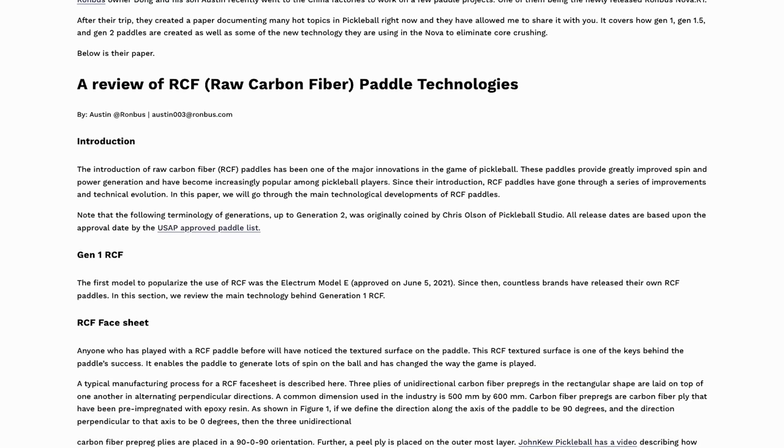We need to talk about some technology that Rhombus has implemented into their paddles — I think that's one of the largest selling points. Dong is the owner of Rhombus and he's a retired engineer, and he's been working on several paddle concepts. Dong and his son Austin recently went to his factory in China to speed up the production of some of these projects. One of the projects they finished is this Nova, which has a new patented technology that we should discuss. Rhombus created an entire paper to outline Gen 1, Gen 1.5, and Gen 2 paddle processes from the factory, as well as the shortcomings and strengths of each. They allowed me to publish this on my website for you to read — I highly recommend checking it out.